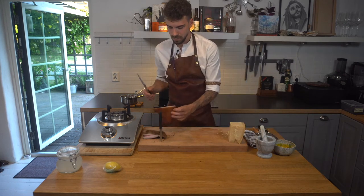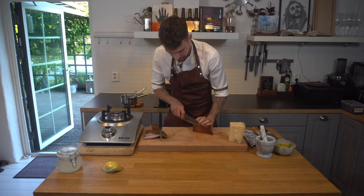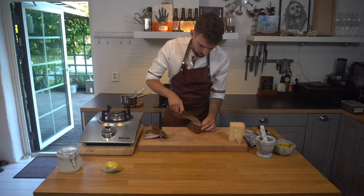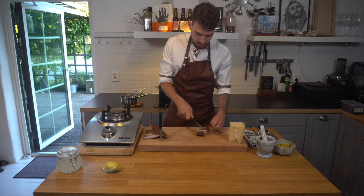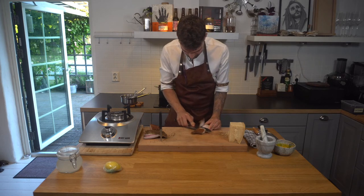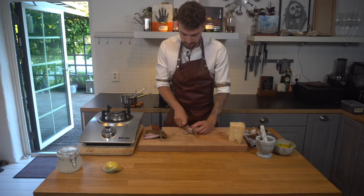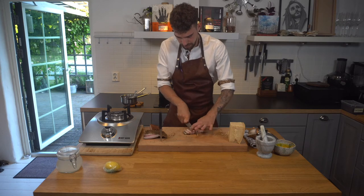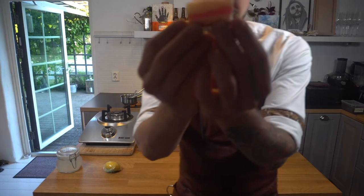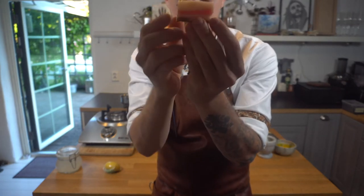Let's cut the guanciale — I'm gonna cut the skin off. I can't tell you how proud I am of this. Check this out, look at this — isn't it beautiful? Can you see it?